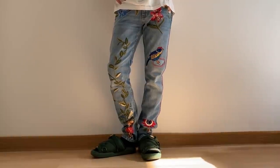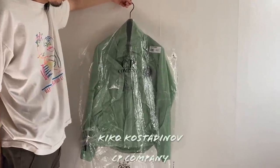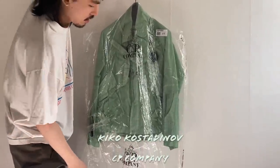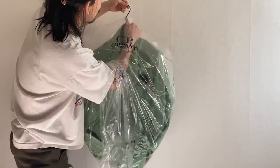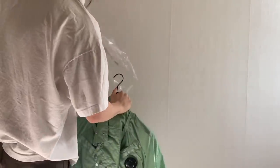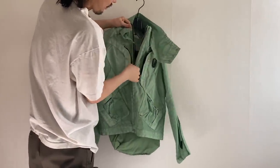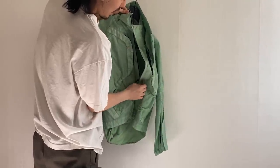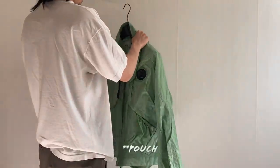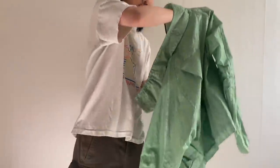The next jacket is the Kiko Kostadinov x CP Company Sinicis jacket in a size 48. The packaging is quite nice — they include a full hanger, and inside there's an additional backpack where you can store the jacket. This jacket was just dropped on the official website; it wasn't too hard to cop — it sold out on the Kiko website within one hour and on the CP Company site within about 10 minutes.